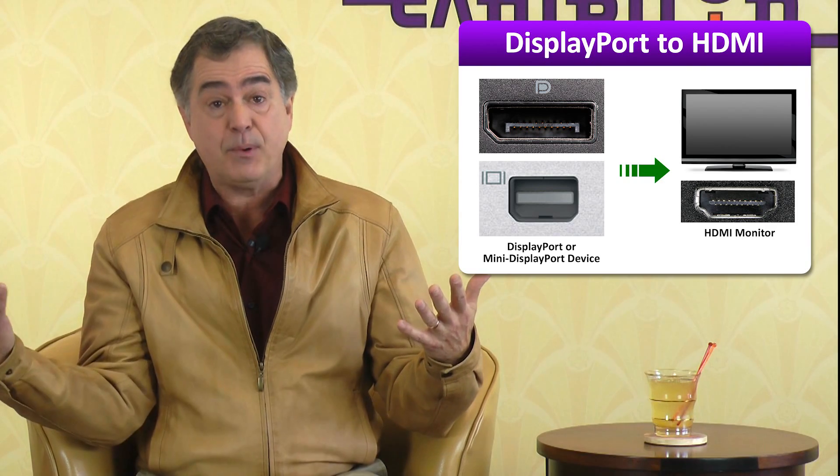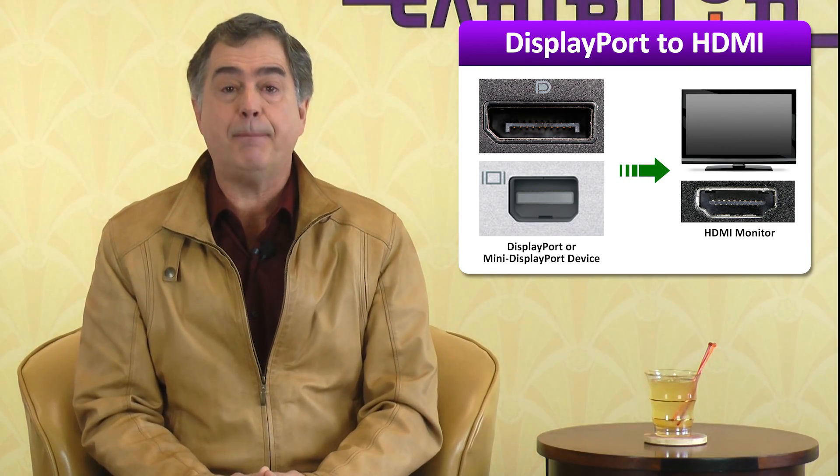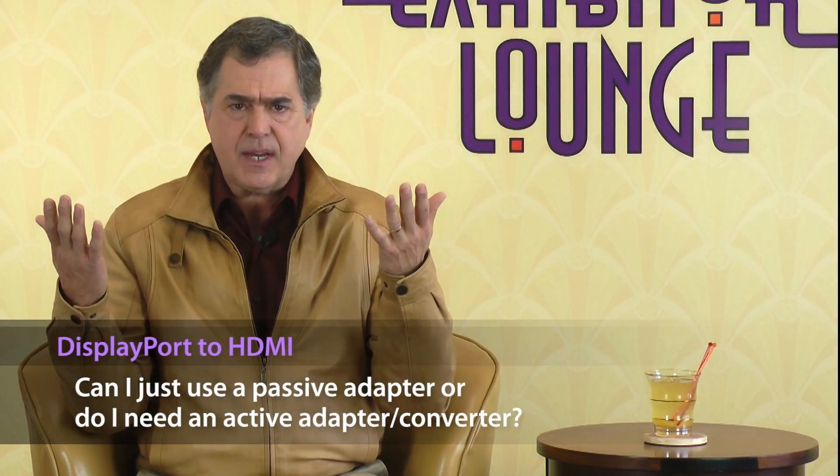The scenario we are discussing here is if you have a device with a DisplayPort or Mini DisplayPort output and need to connect it to an HDMI monitor input. The question is: can you just get a passive adapter or cable? Or do you need to convert the signal, since the DisplayPort uses a packet transfer system called LVDS and HDMI uses the TMDS system?